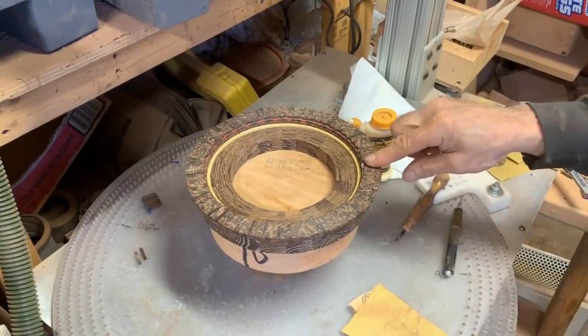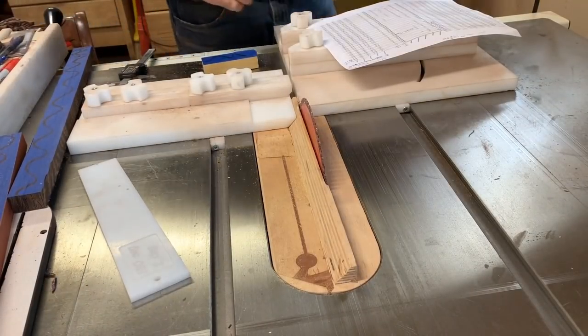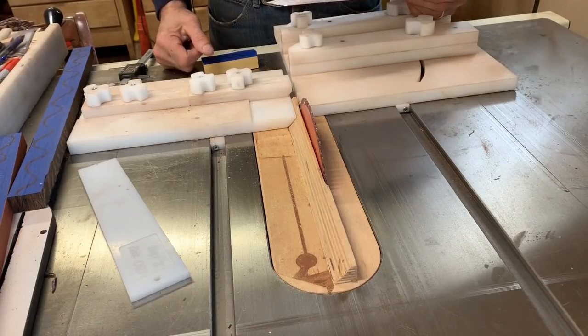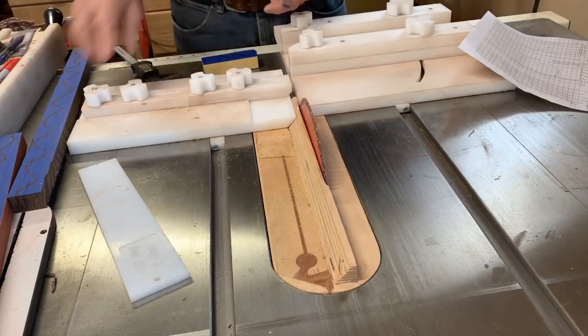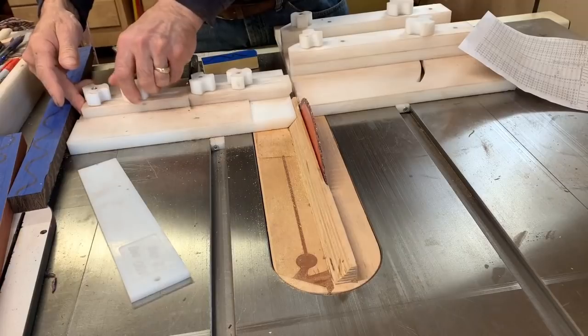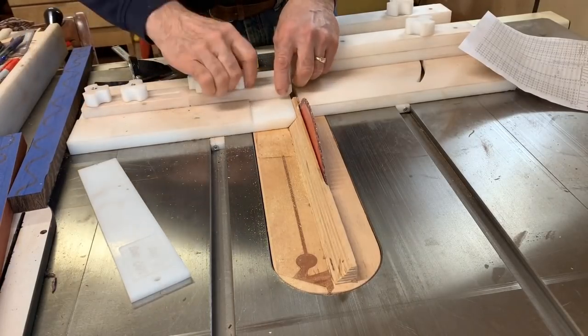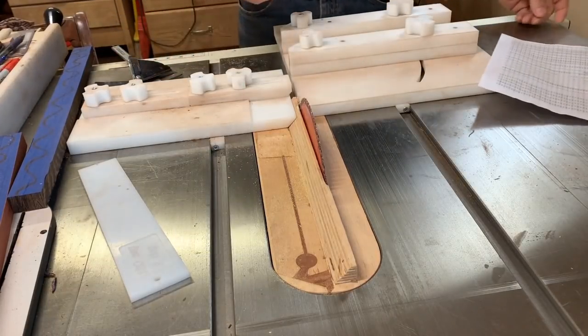We're cutting row number 13. Row 13 calls for four thousandths of an inch bigger than the last row. I find my four thousandths setting, loosen up the back, adjust it, tighten it down, take it out, push back, and we're now larger by four thousandths.